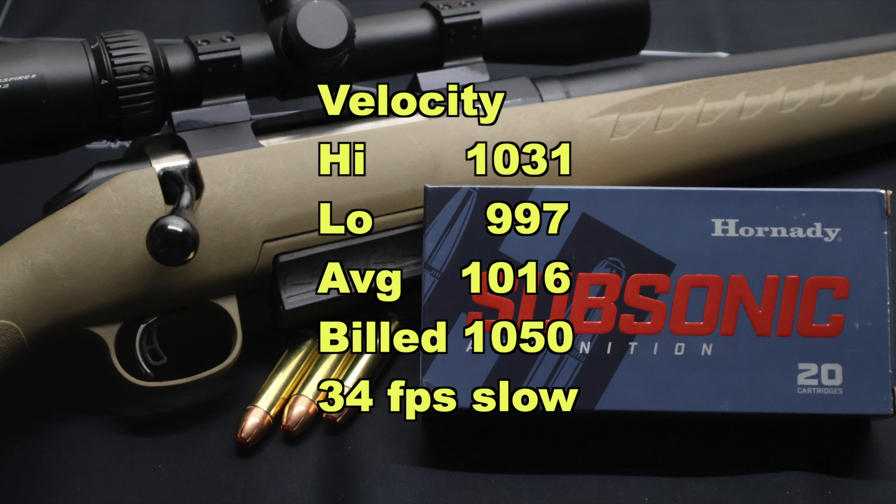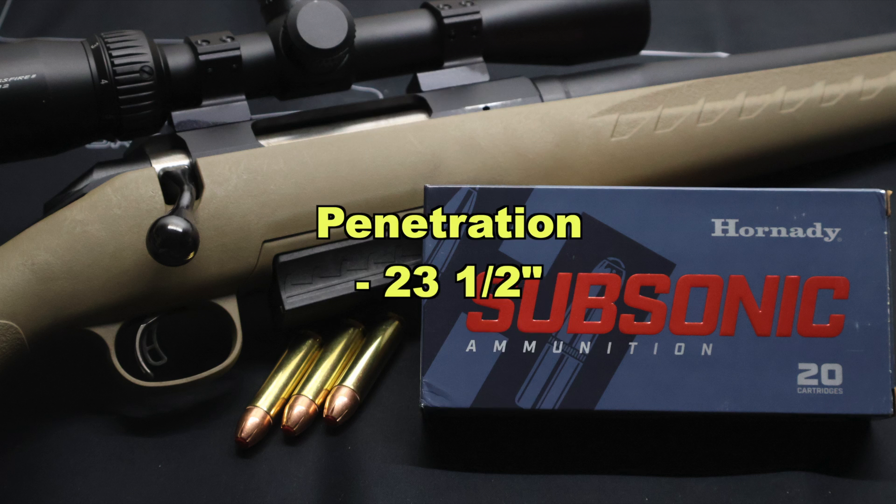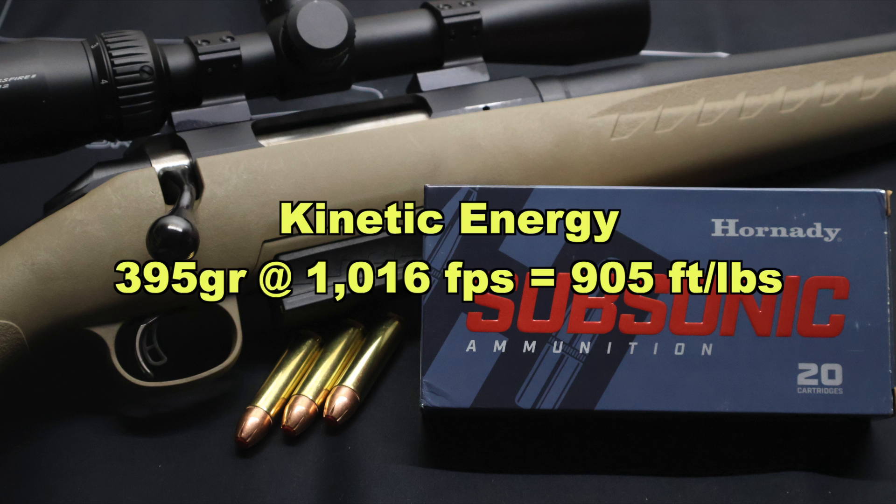We came in 34 feet per second slow — really no big deal at all. We're right there in the ballpark of the factory stated velocity, and being subsonic ammo, it's just not the biggest deal in the world. I'd rather be under it than over it. Penetration wise, we saw 23 and a half inches, which is pretty good, especially considering we did get 1.6X expansion. For kinetic energy with a 395 grain bullet going on average 1016 feet per second, that works out to 905 foot pounds of energy at the muzzle.